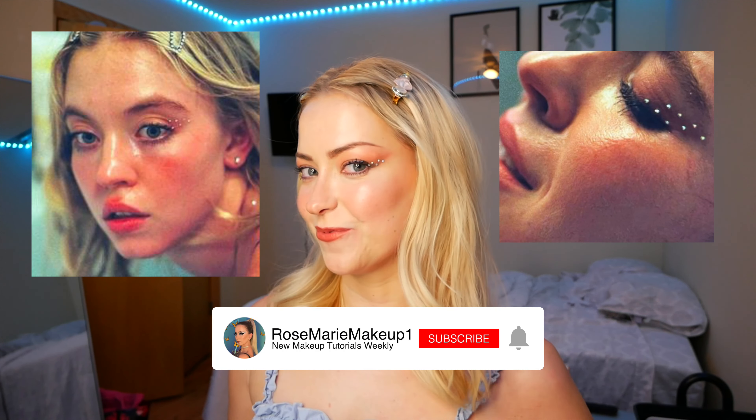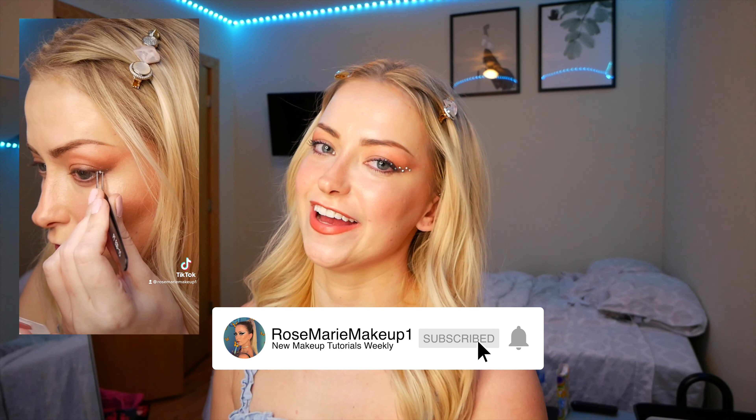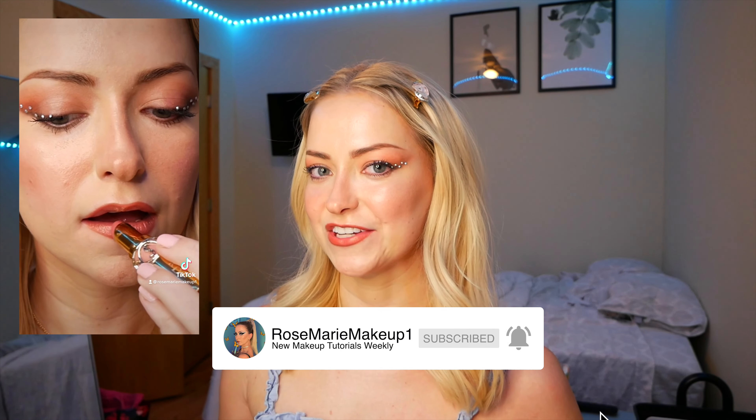Hi, I'm Rose. Welcome to my channel. Today I'm going to show you guys how I did this Cassie Euphoria look from Season 2, Episode 1. This look is part of my Euphoria Zodiac makeup series, so make sure that you like and subscribe so you don't miss your sign.